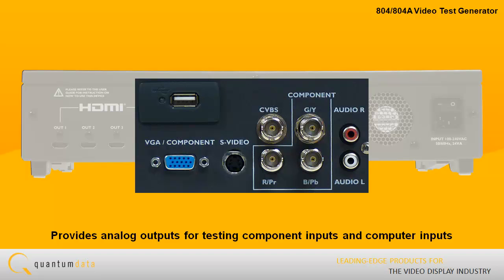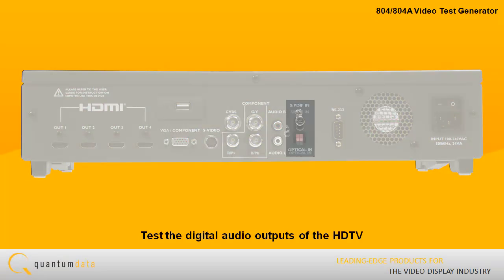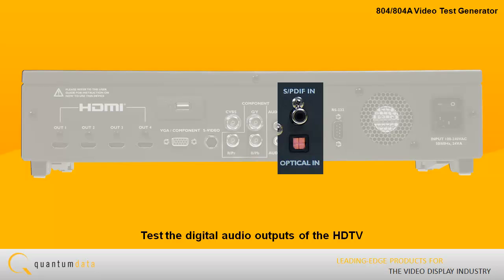The 804 series also provides analog outputs for testing component inputs and computer inputs on an HDTV or computer display. You can also test the digital audio outputs of the HDTV with the 804 series digital audio inputs.